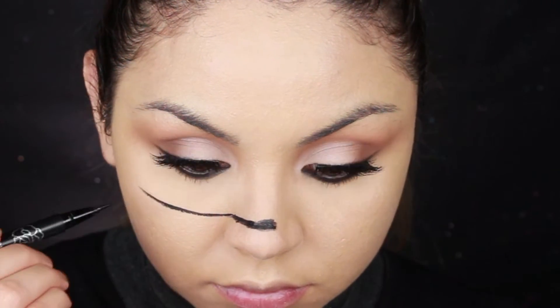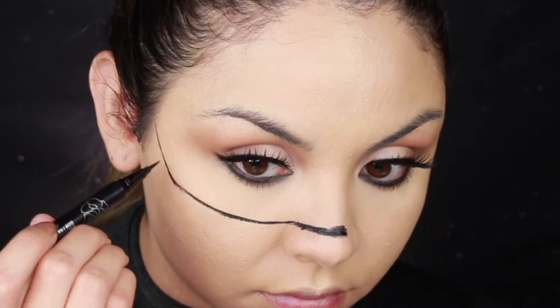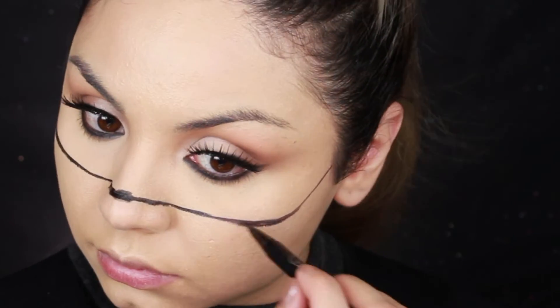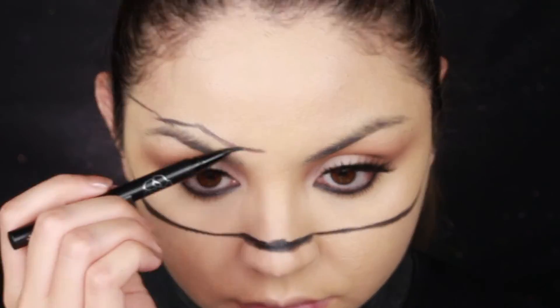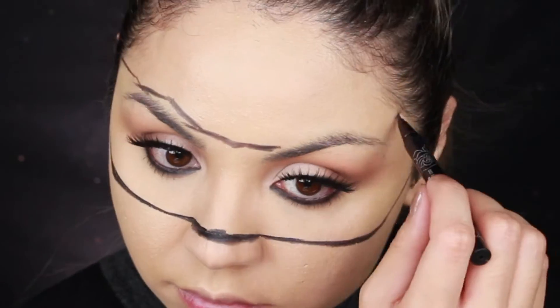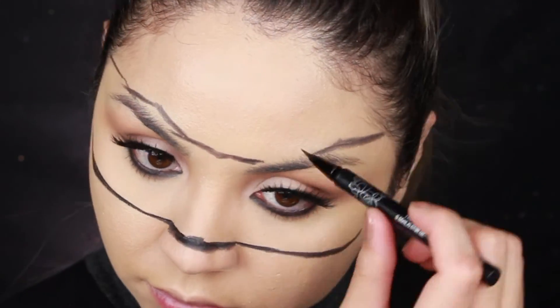Then I go in with the Tattoo Eyeliner by Kat Von D to start tracing out where I want to create the mask. This doesn't have to be perfect because at the end we're going to clean this up with concealer, so don't worry if you go outside the lines or they're crooked — just try to get them as straight as you can. I was following a picture I saw online of Catwoman, so that's what I was referencing.